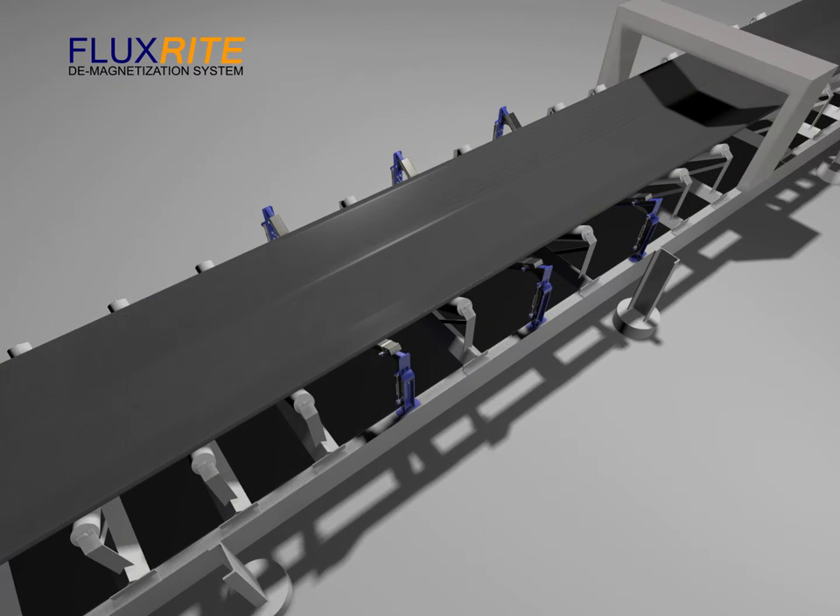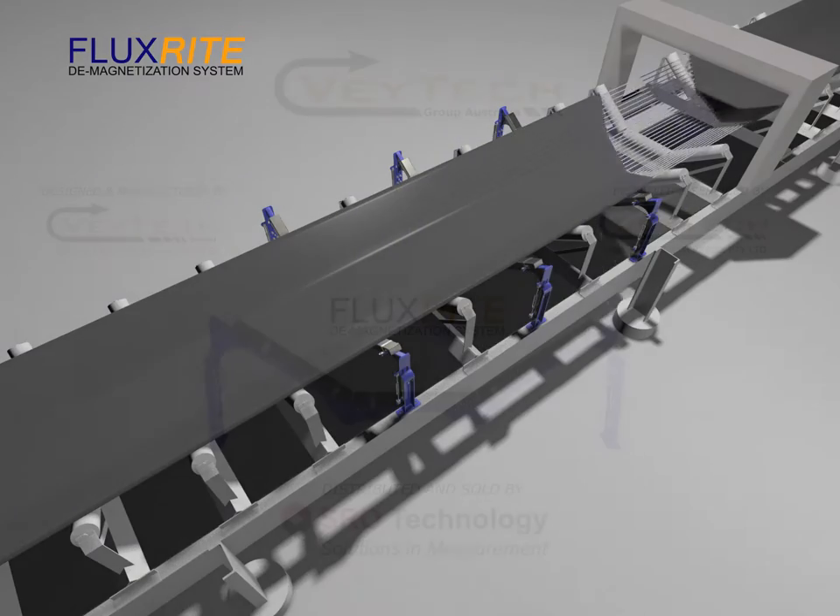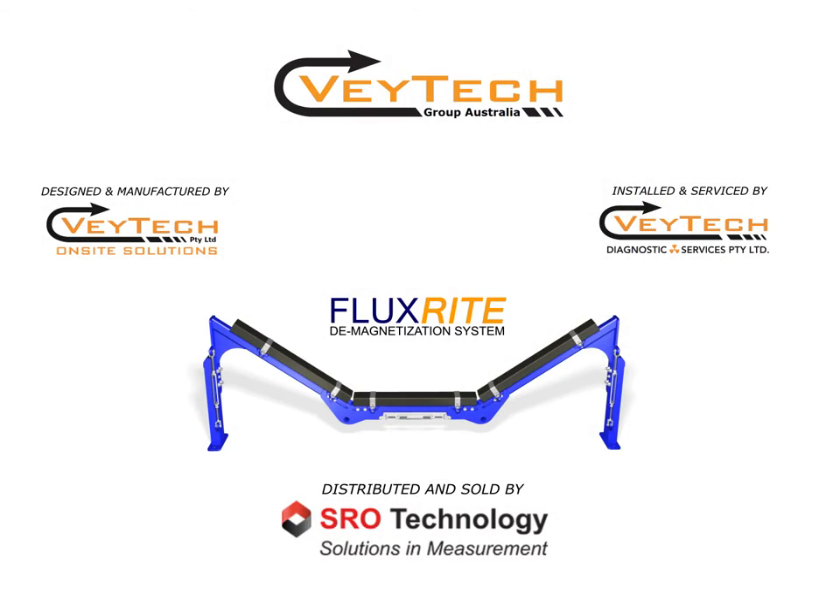Vatec Group Australia design and manufacture the FluxRite systems to the client's specification and are distributed throughout Australia by SRO Technology.